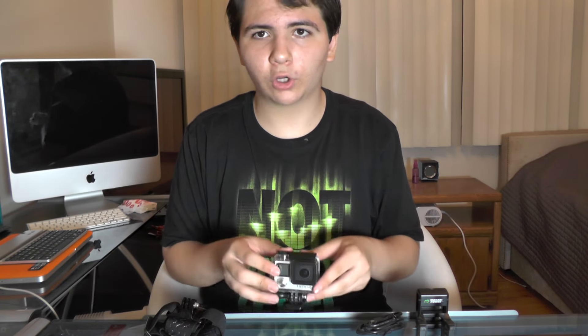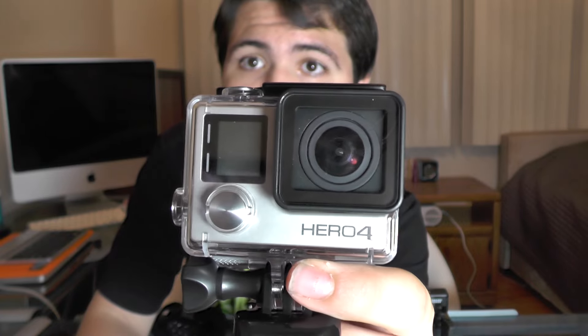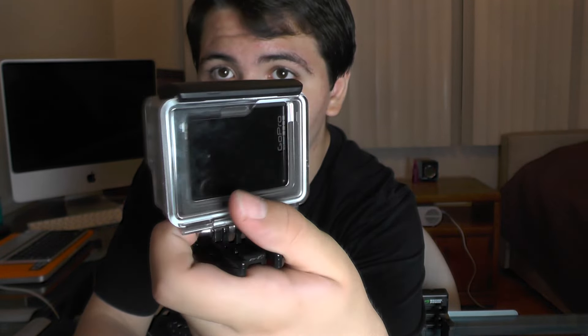I'll put a link down in the description to this pack. Let's get right into it. In this video you're going to get a quick review of the GoPro Hero 4 Silver and some of the cool stuff in here. So let's begin — we'll start with the GoPro itself. As you can see it's the GoPro Hero 4, and it has a screen on it which means it's the Silver version.